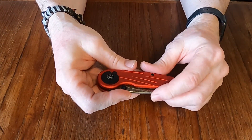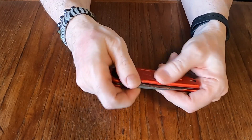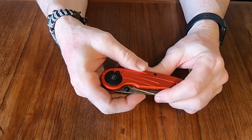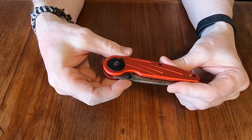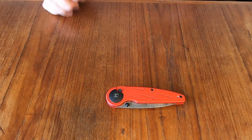Watch for the review on this — again, this is the Star Flare by Civivi with the Damascus blade. They also come with a black blade and a two-tone satin finish. You can look them up for yourself, but that's the Civivi Star Flare.